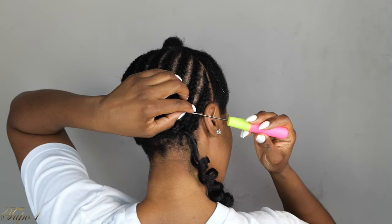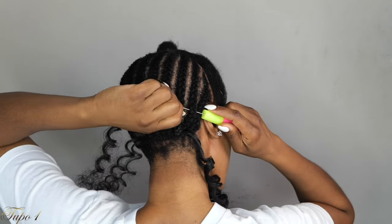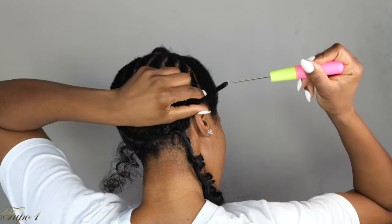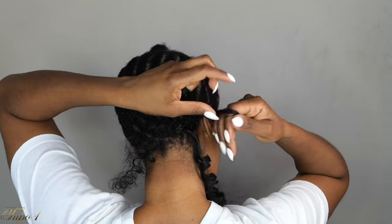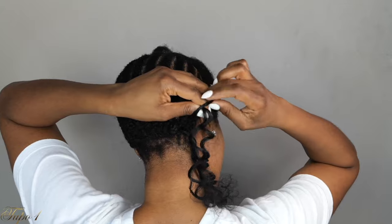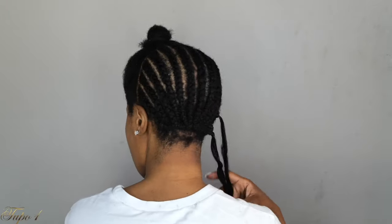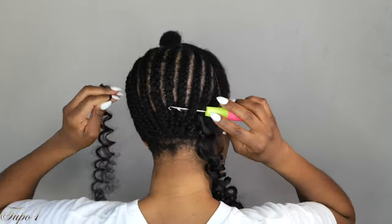Place the crochet needle in, open the hook, take your crochet hair, place it on the hook, close it, and then pull it out. Once I pull it out, I'm going to make sure my fingers are ready to open that little hole, place the hair into the hole, twist my fingers, place it in again, and then pull it out. This way I'm securing the hair twice so it is nice and secure — it is not going anywhere. I can jump, run, do whatever and I am still secure, baby.